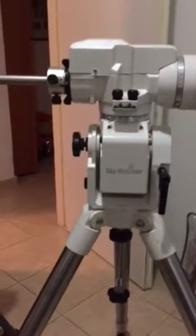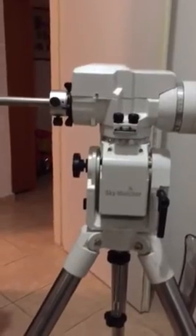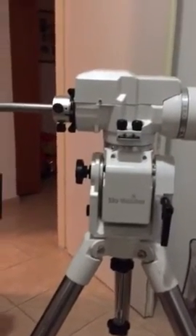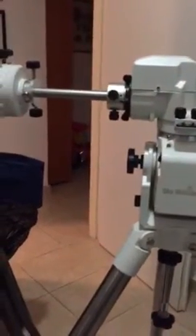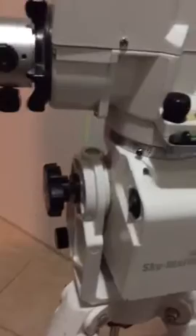This is my Skywatcher AZ-EQ5 mount. I'm going to demonstrate the wobble the azimuth axis has now. All the clutches are tightened down as much as possible, and I'll just start moving the mount.